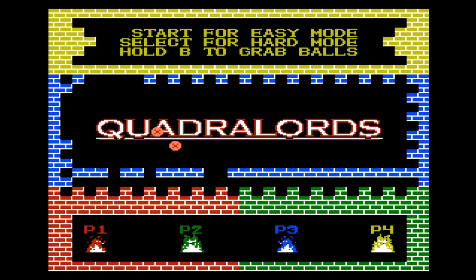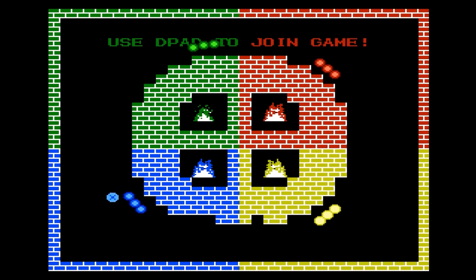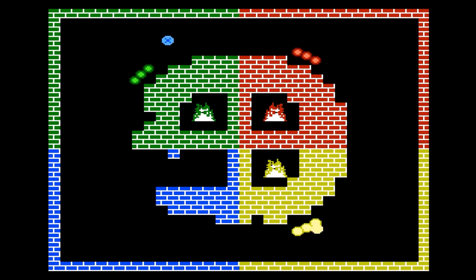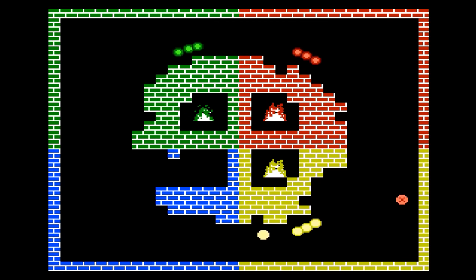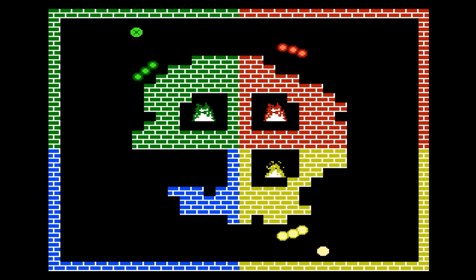This is Quadralords, a Retro USB original homebrew game running on the console. Each quadrant represents a player, and the goal is to not have the ball hit your fire in the middle — if it does, you're knocked out of competition. It looks like a very simple game, but it's actually pretty fun and addicting. It's great to see homebrew running efficiently on the system, and I had a good time with it, more so than I thought I would.